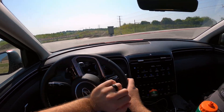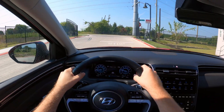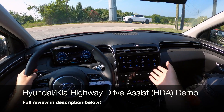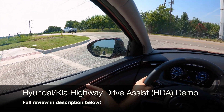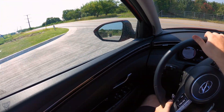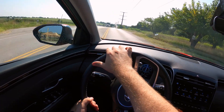We are going to take a full look at the Highway Drive Assist, common on Hyundai and Kia vehicles. For this one, we're in the 2022 Hyundai Tucson. Be sure to check out the full review, but this is also on the Santa Fe, Palisade, Telluride — all the ones that you love. We're going to see how much hands-on and hands-off driving you can do.